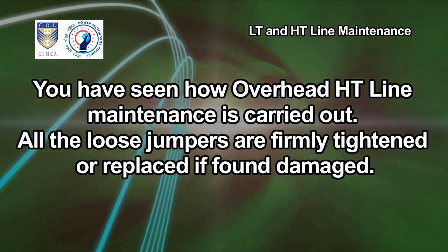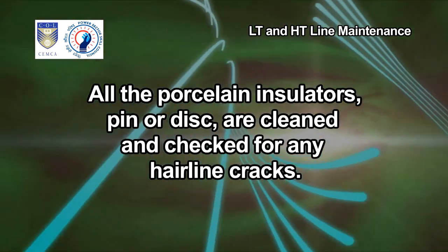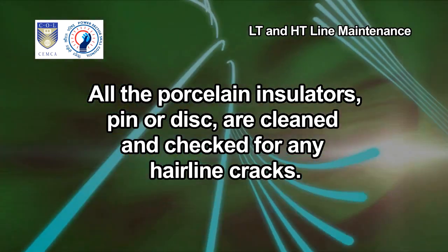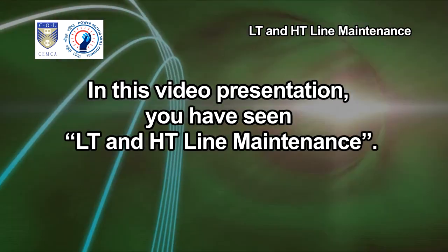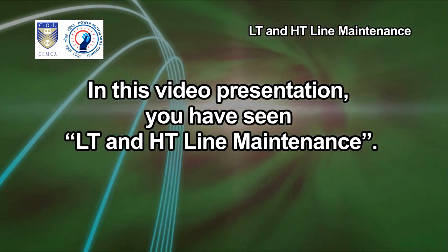All the loose jumpers are firmly tightened or replaced if found damaged. All the porcelain insulators — pin or disc type — are cleaned and checked for any hairline cracks. In this video presentation, you have seen LT and HT line maintenance.